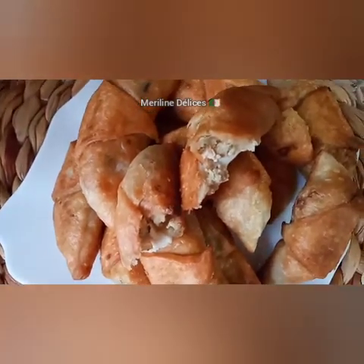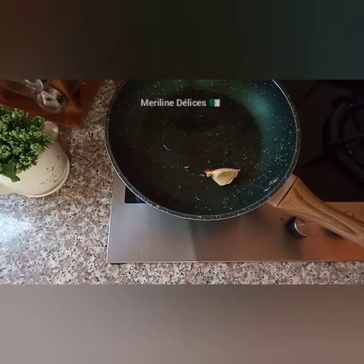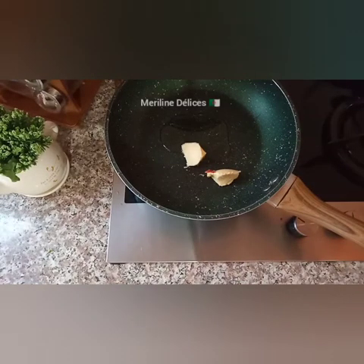We are going to make this bread. We are going to prepare the bread. We are going to make a margarine.